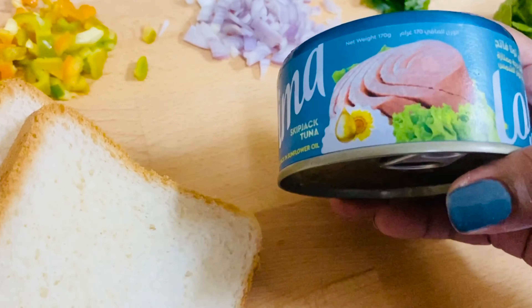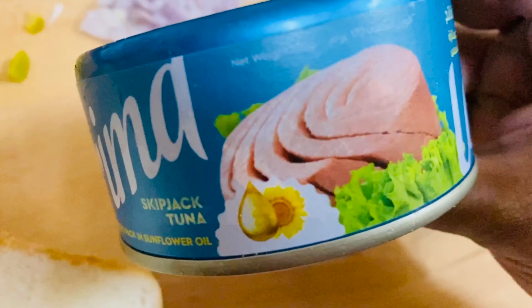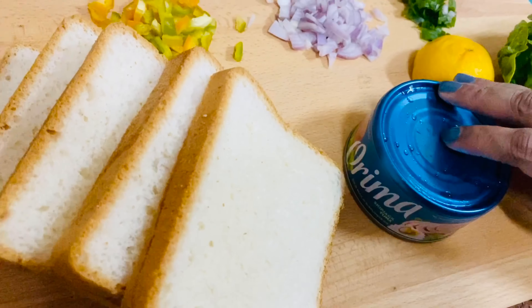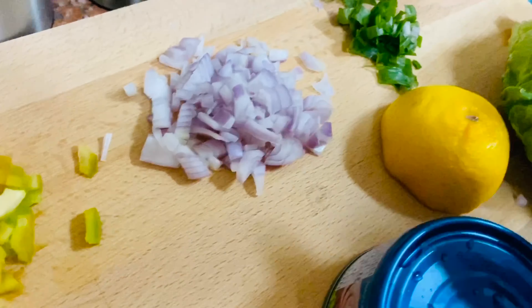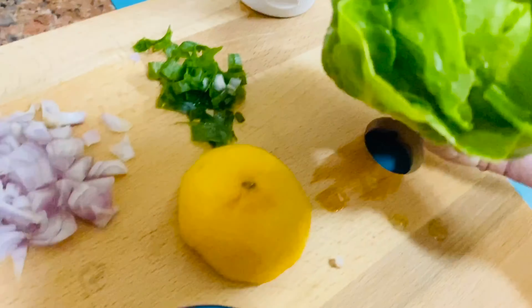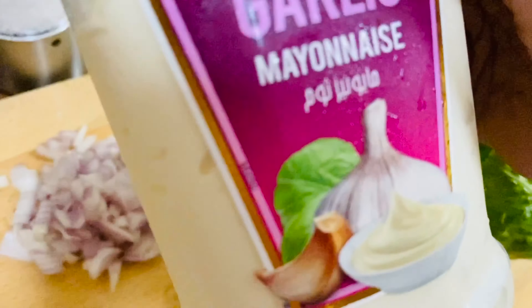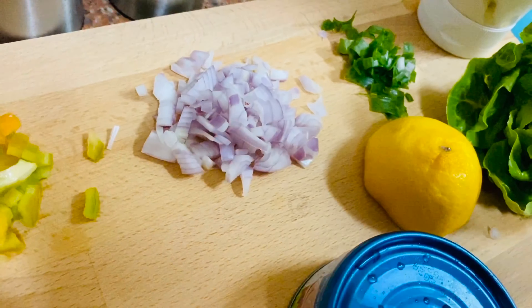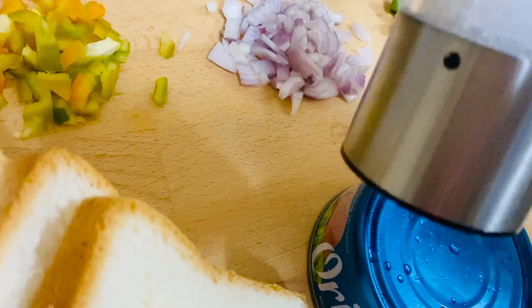If you want the ingredients for that, I am going to have a can of tinned tuna, sandwich bread, chopped capsicum, onions, celery, a little lettuce, lime juice, mayonnaise, pepper and salt, and a little bit of butter to grill those sandwiches.